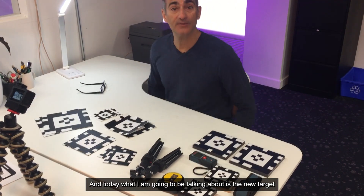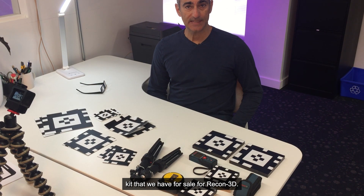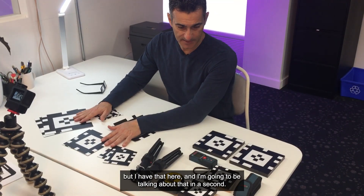Hey everyone, it's Eugene and today I'm going to be talking about the new target kit that we have for sale for Recon 3D. I announced this in the user group meeting not too long ago, and I'm going to be talking about that in a second.